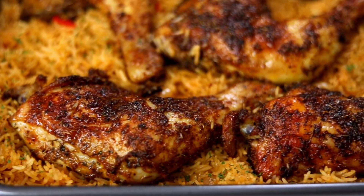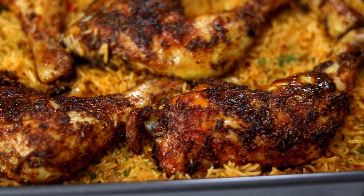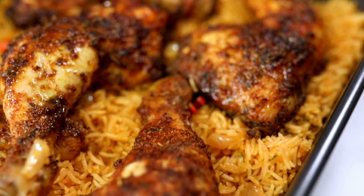Hi everyone, welcome back to my channel. Today I will be showing you how to make this beautiful oven baked chicken and rice. This is one of my best oven baked rice recipes ever. Please take a moment to subscribe to my channel, and without further ado let's get on with it.